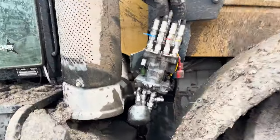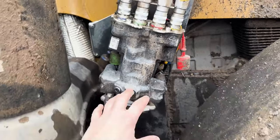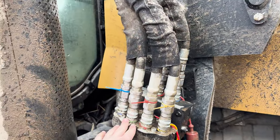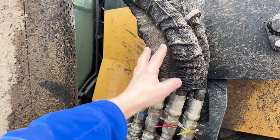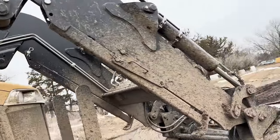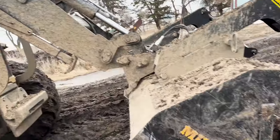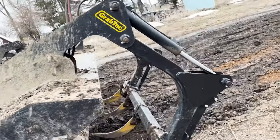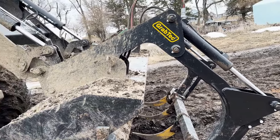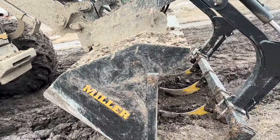Here we're looking at the control valve. There are six working hoses going up to the steel lines on the loader, coming down to control the arms of the loader, the bucket, and the grapple as well. This is what we would call a three-function joystick kit — the loader is one function, the bucket is another, and the grapple is the third.